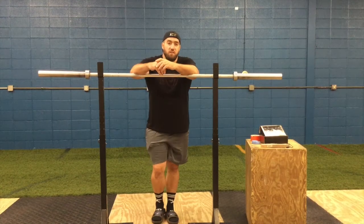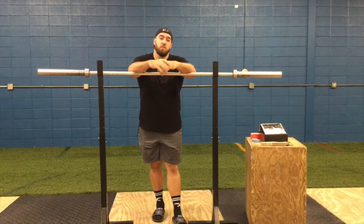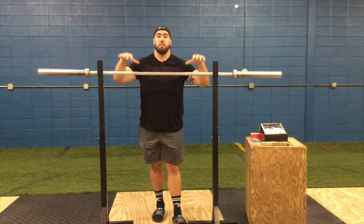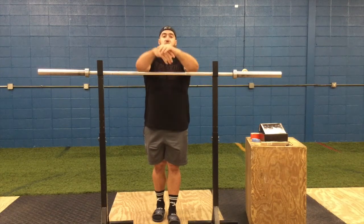Hey guys, what's going on? This is Tom with the Strength Agenda. Today we are talking bar maintenance — we have three quick tips for you that are going to help you maintain your bars better in the gym so you don't have to spend as much money getting new bars every so often.